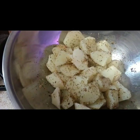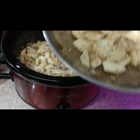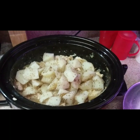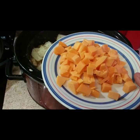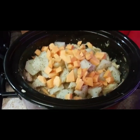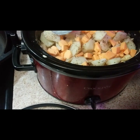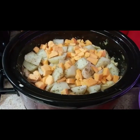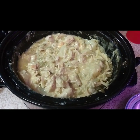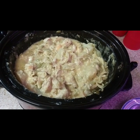Remember those potatoes I had in the refrigerator? I seasoned them with garlic powder and oregano leaves — we're gonna dump them in there. Then I cut up some cheese, shake that around in there, and then we're gonna put the top back on for 10 more minutes. Back with an update — it took me exactly three hours and 30 minutes to cook this, so y'all would know.